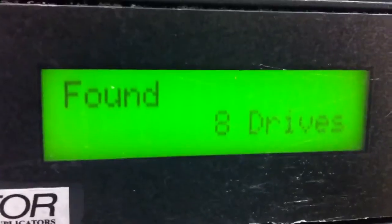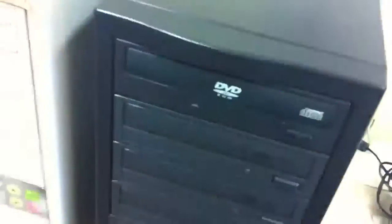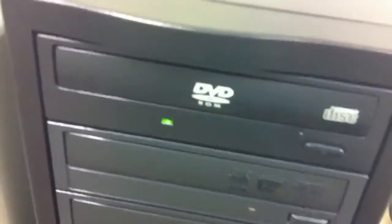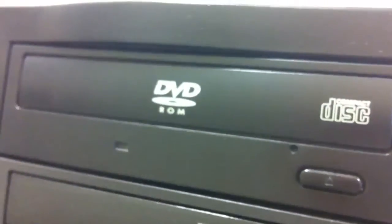It found 8 drives including the master drive and it's ready to copy. I'm going to insert a master disk into the source drive — a data DVD with raw video footage of my interview. Okay, it's detecting. You can hear the sound detecting. It's detected — it says this contains 4054 megabytes, which is about 4 gigabytes, the size of a DVD.